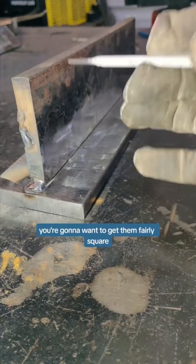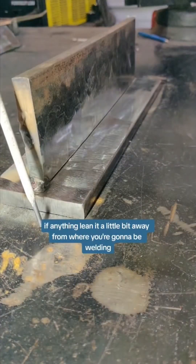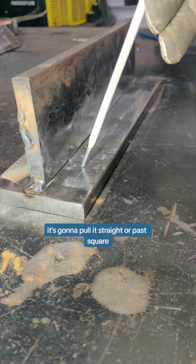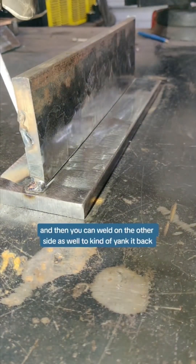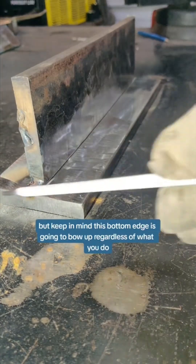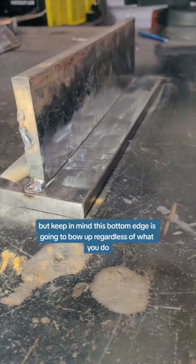You're going to want to get them fairly square. If anything, lean it a little bit away from where you're going to be welding. That way, once you get a couple of passes on here, it's going to pull it straight or past square. And then you can weld on the other side as well to kind of yank it back if you want to try to keep these straight. But keep in mind, this bottom edge is going to bow up regardless of what you do.